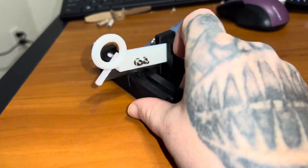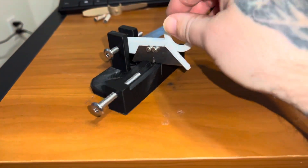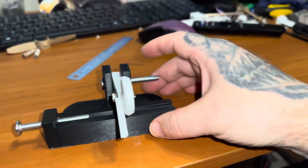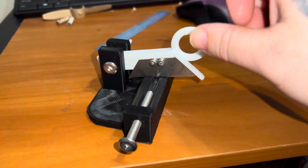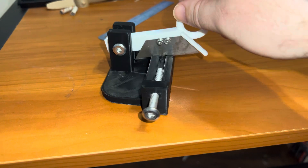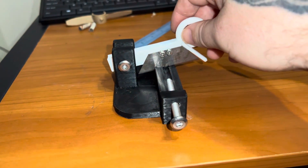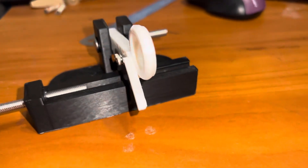I'm definitely not selling it for $145. I've seen some prices on fuse cutters that are just outrageous. This isn't going to be one of them. If you guys want to see anything added to this, let me know and I can try to incorporate it. Then I can start selling these for a lot cheaper than what the others have been going for.